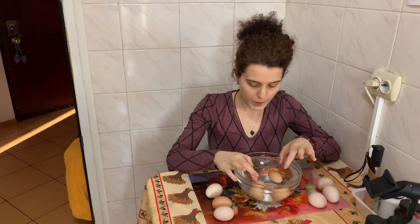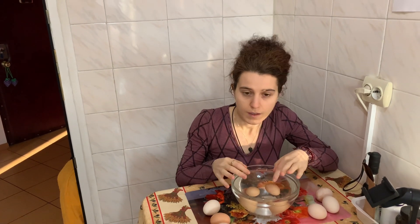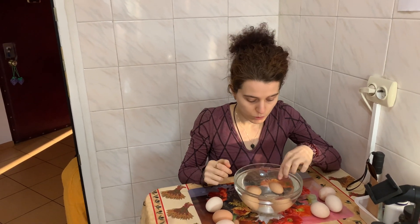Hi, this video is about how to verify an egg to see if it's good or not.